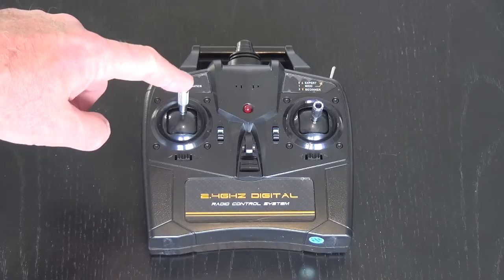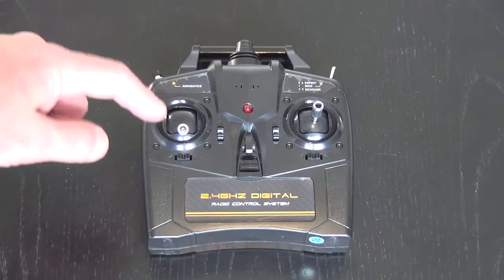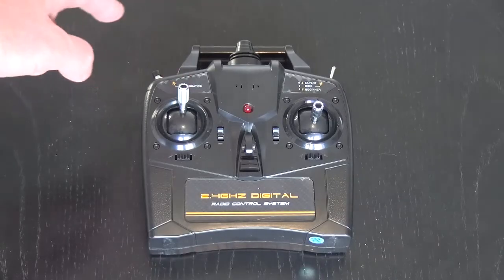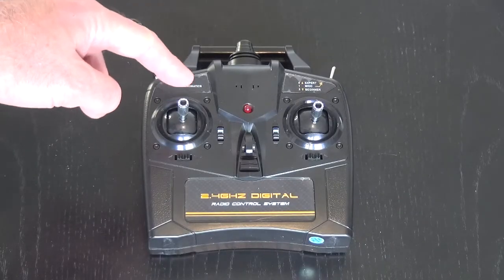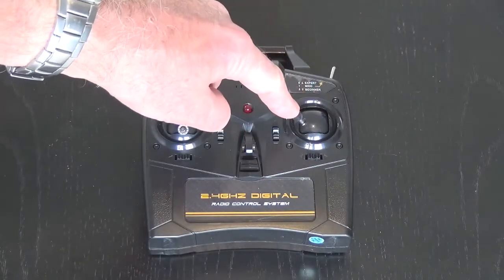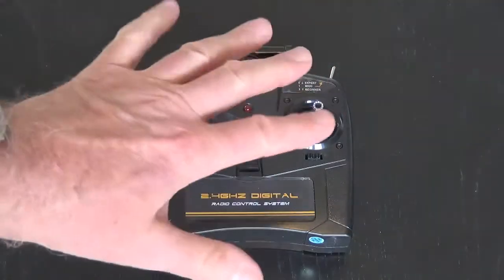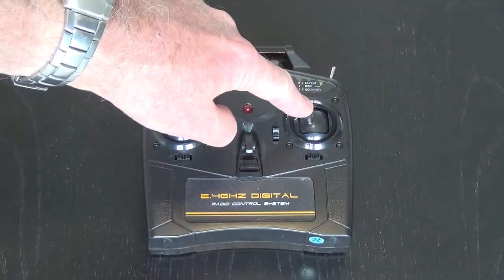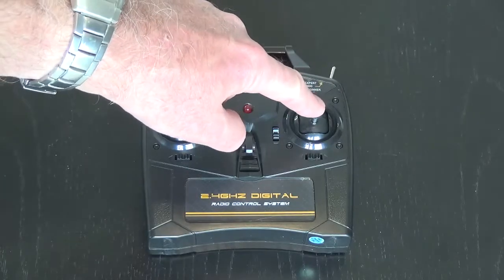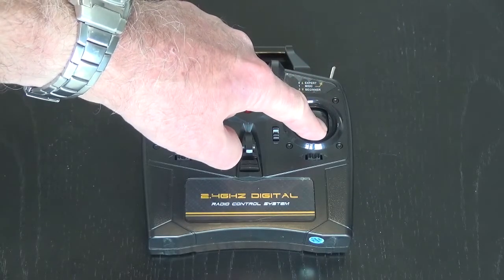The throttle control: as you move that stick up you give the aircraft throttle; down the engine stops. You can stop it at fifty percent, seventy percent or a hundred percent and it will stay there. It's the only control that doesn't self-center. On the right hand stick we have left and right aileron control, which controls the roll of the aircraft. That self-centers. If you want to go left you move it to the left. You can also move this stick down and up — if you move it down the plane will climb upwards.